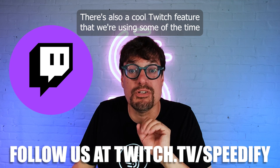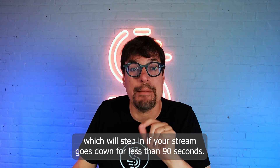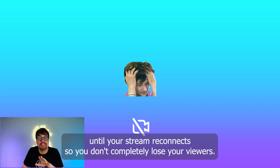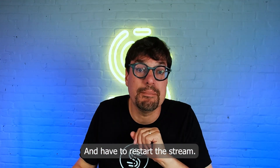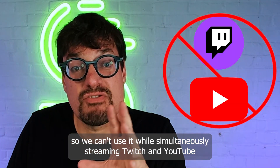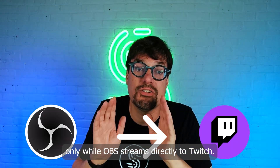There's also a cool Twitch feature called disconnect protection, which will step in if your stream goes down for less than 90 seconds. It shows a placeholder image until your stream reconnects so you don't completely lose your viewers and have to restart the stream. However, it's not yet compatible with Restream, so we can't use it while simultaneously streaming to both Twitch and YouTube — only while OBS is streaming directly to Twitch.